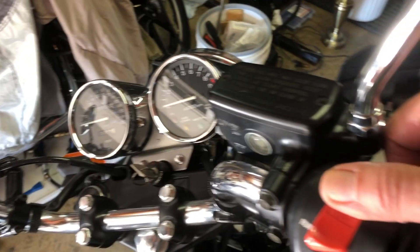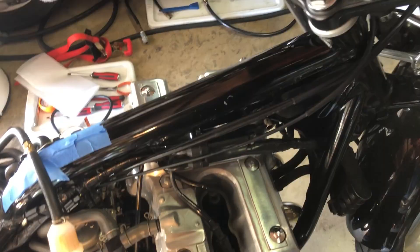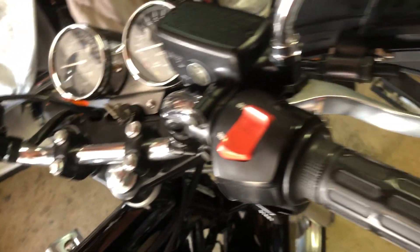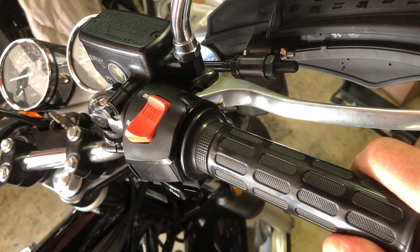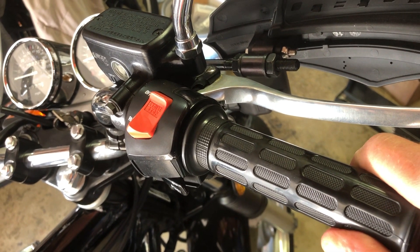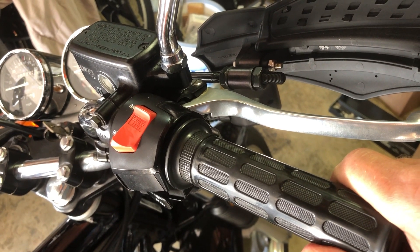You also need to flip the engine switch to the off position to protect your coils, and the throttle has to be in the open position for the test. So what you can do is twist it open and just put a few turns of masking tape around the throttle and the brake lever to hold it in that position.